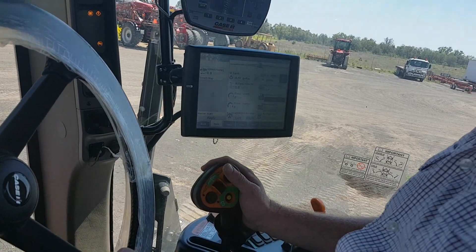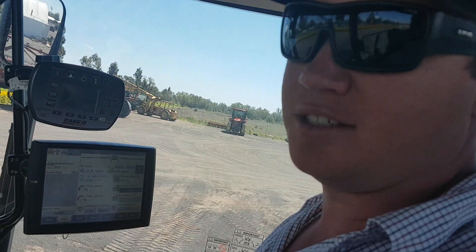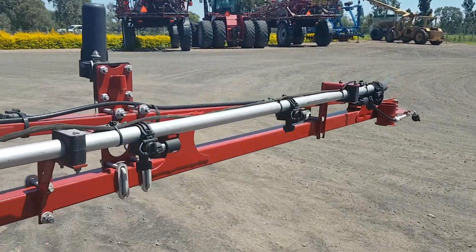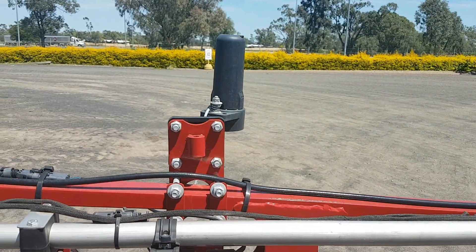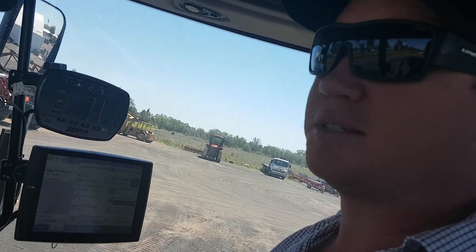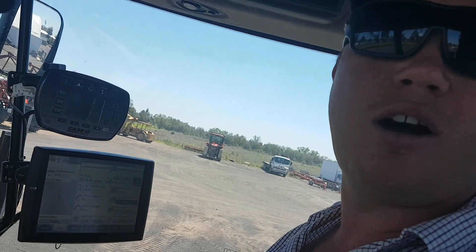Each boom has height sensors - radar sensors - with two sensors on each boom and one in the middle that detect the ground. If the ground comes closer the boom will lift up; if the ground drops away the boom will drop. So it has an automatic height sensor system.